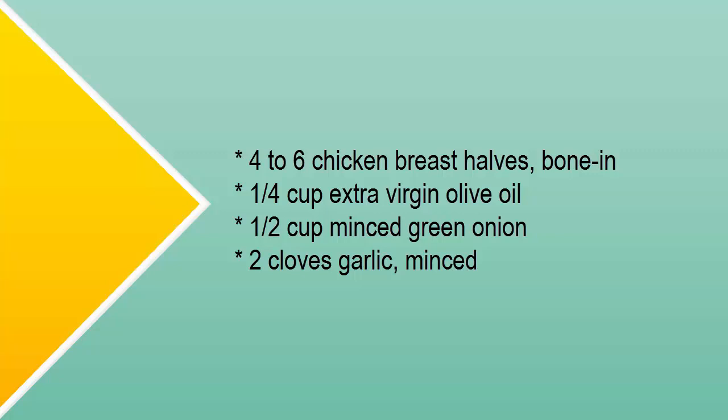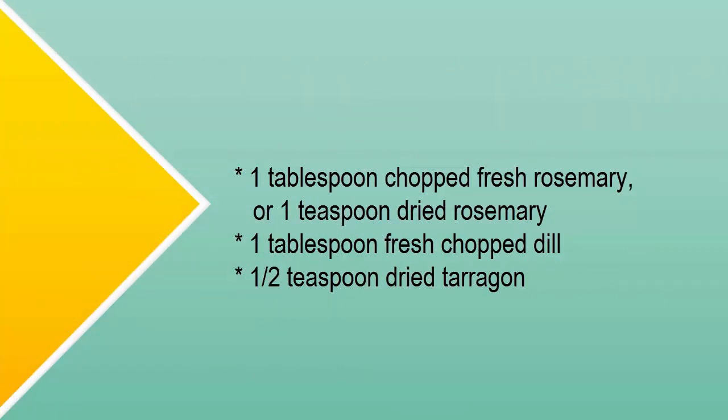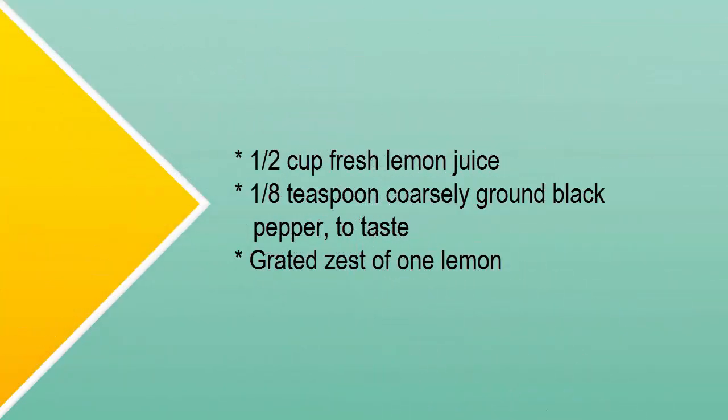One tablespoon chopped fresh rosemary, or one teaspoon dried rosemary; one tablespoon fresh chopped dill; one-half teaspoon dried tarragon; one-half cup fresh lemon juice; one-eighth teaspoon coarsely ground black pepper to taste; grated zest of one lemon.